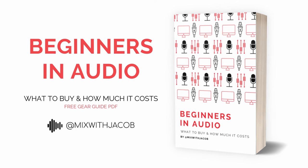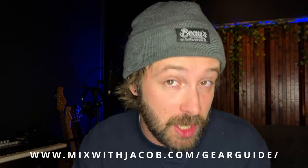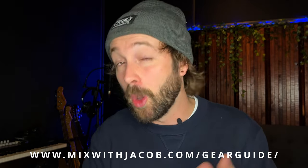Before we jump into the video, I want to tell you about something very special. If you're just getting started in audio, I have written up a gear guide — what you need and how much it costs to start recording in your studio. Go check that out at www.mixwithjacob.com/gearguide. It's absolutely free. Let's jump into the video.